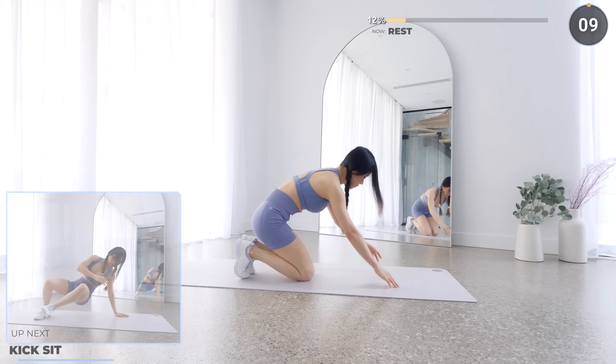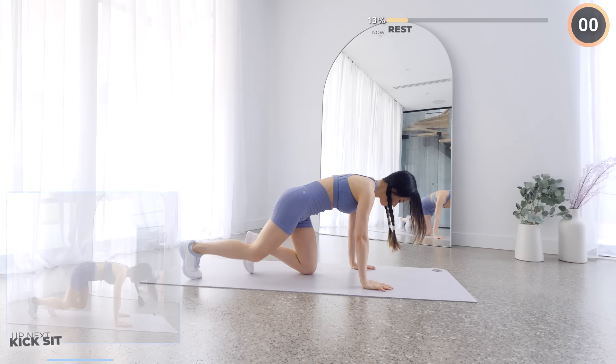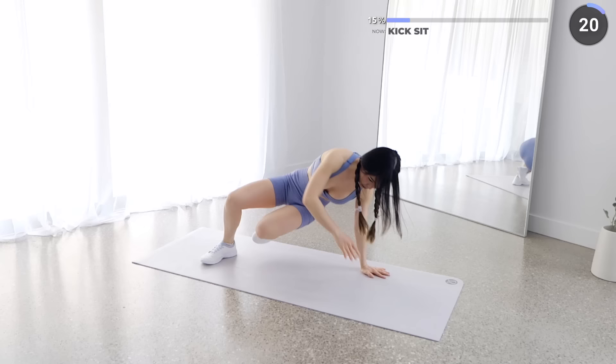10 seconds rest here — we are moving on to kick sit. Start on all fours then leave your knees off the mat. Now turn and bring your leg to one side and touch your foot with your opposite hand, then back to center and repeat on the other side. If this is too hard, try the easier alternative — it's okay, you'll get there.